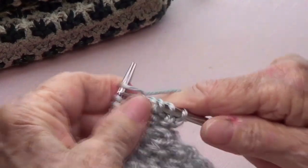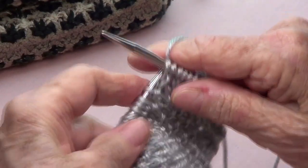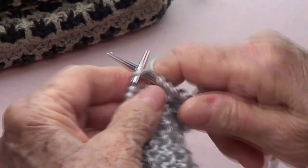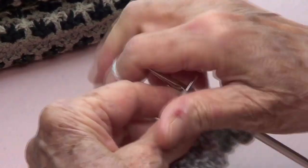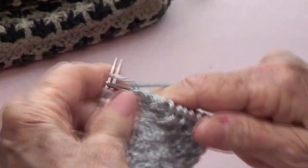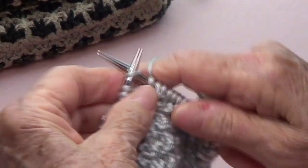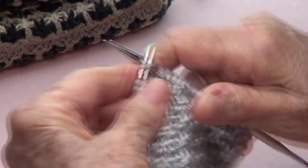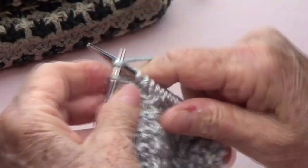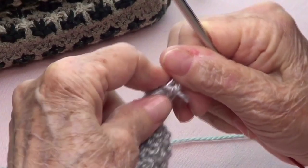Knit three, pass that one as if to purl. Knit three, pass that one as if to purl. Knit three, pass that one as if to purl. Knit three, pass that one as if to purl. And knit three. That's row one.